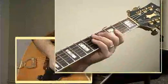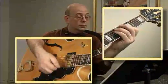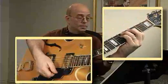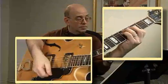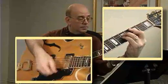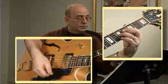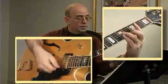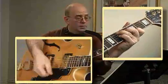Here it is. One, two, three, four. One, two, three, four.